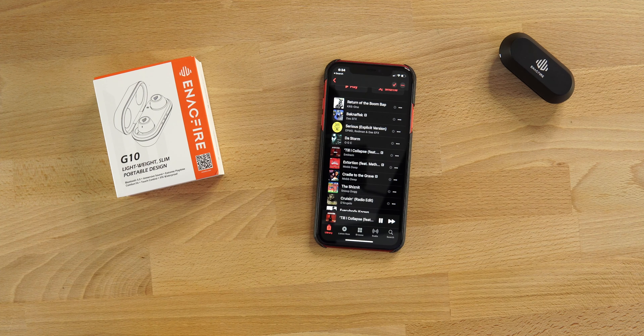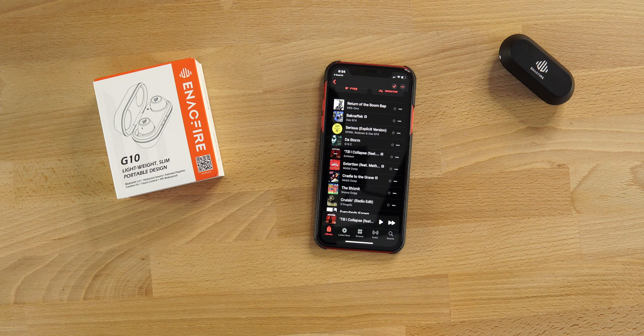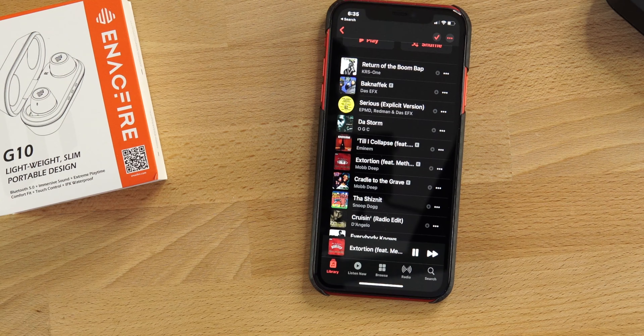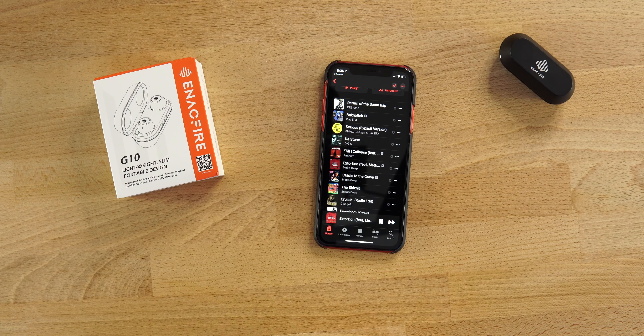Next, the touch controls — they do control everything including volume. Play some music: one tap on the right bud pauses it and beeps in your ear; tap again and it plays. Double tap on the right earbud goes to the next track; triple tap brings up your voice assistant; touch and hold raises the volume. On the left earbud: one tap plays and pauses, two taps go back to the previous track, three taps bring up voice assistant, and touch and hold lowers the volume.